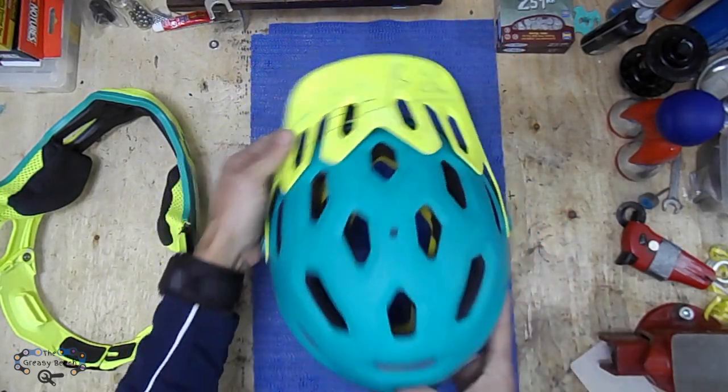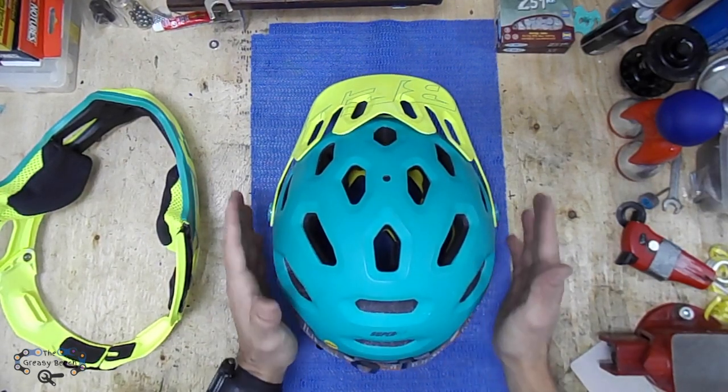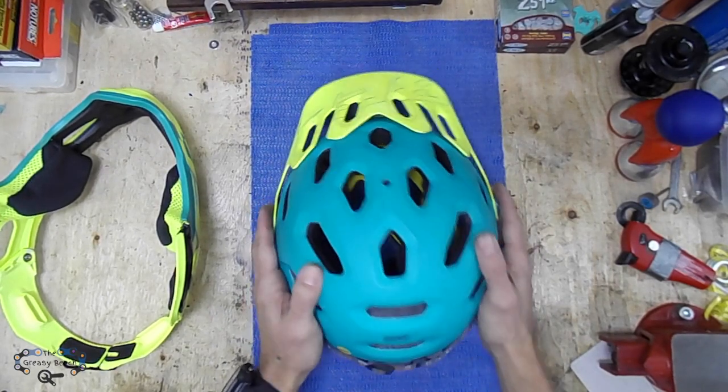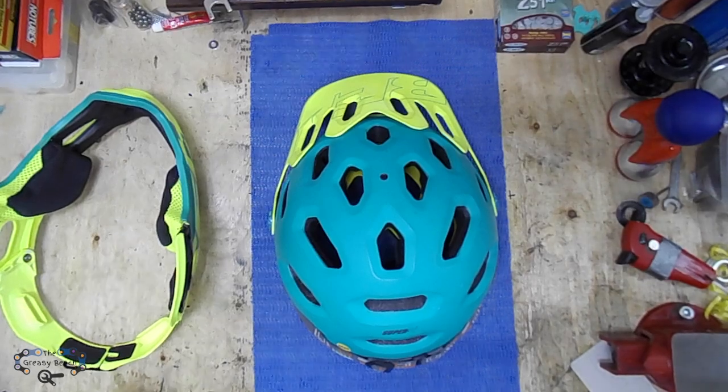So this is all I have to say about my Bell Super 2R helmet. If you like this review, please hit the like button, and if you want to see more content like this, just subscribe. This is the Greasy Bench — a mini review of the Bell Super 2R helmet. Thanks for watching!